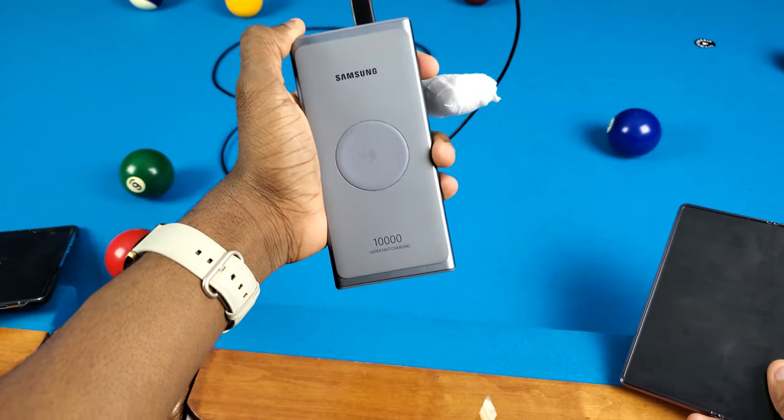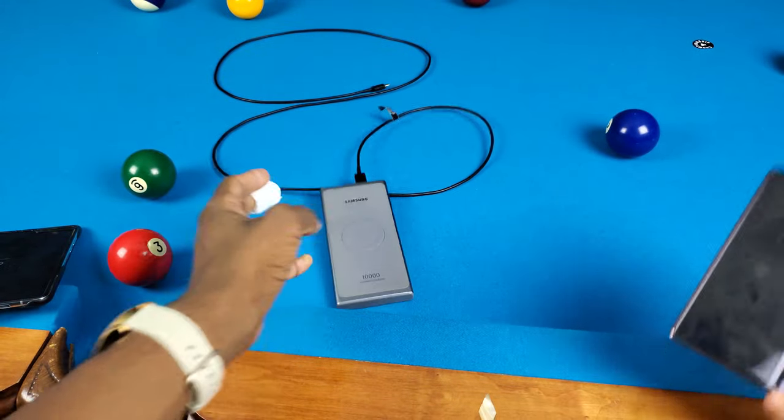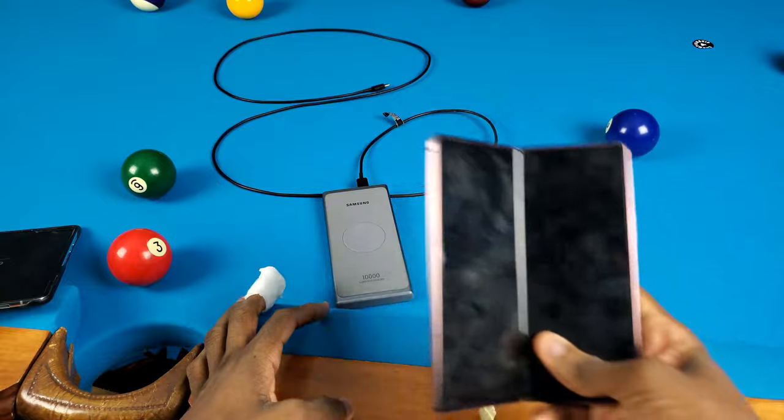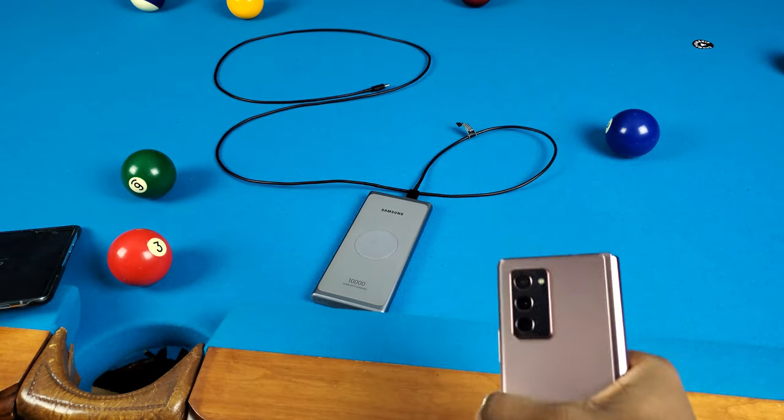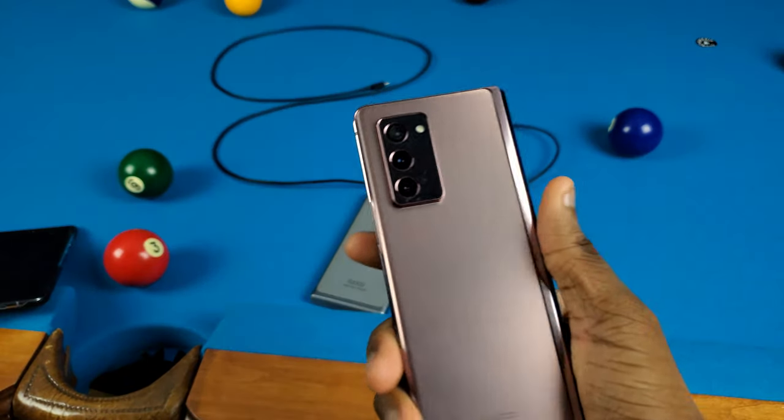Let's go and try this out. I got my Samsung wireless charger portable battery here and we're gonna go ahead and try wireless charging it, and also charging it by wire. If you watched that video, after the water freeze test the phone died, so here we are — we're gonna go and test this out.